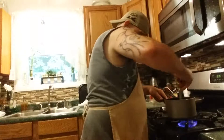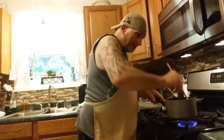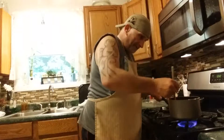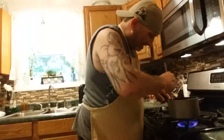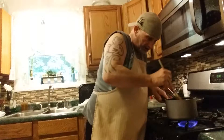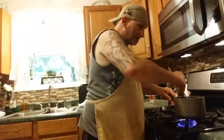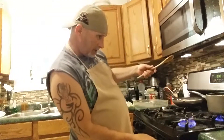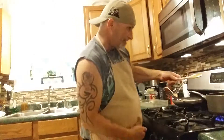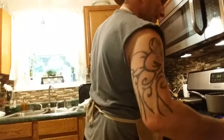Stir it in after you put all your baking stuff in. Add some ketchup — good ketchup, not that cheap stuff. When you make your baked beans, make sure you put brown sugar and ketchup in with pork and beans. That's what makes baked beans.